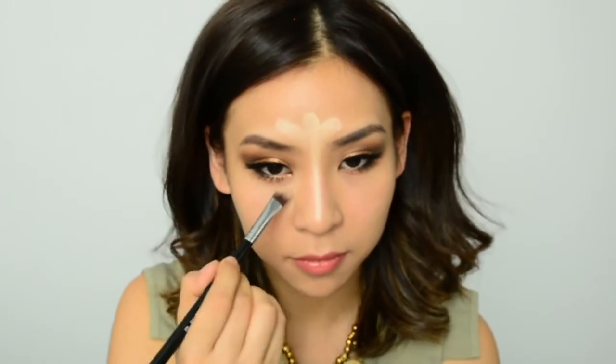I'm going to start off with my forehead, just brightening up that area, and then move onto my nose bridge to create a slimmer and taller looking nose. The thinner you draw this line, the slimmer your nose will look, so make sure you keep that in mind when highlighting this area.